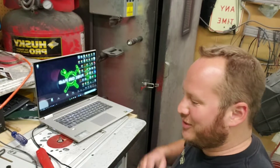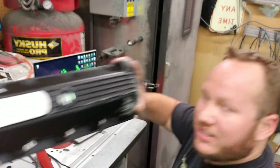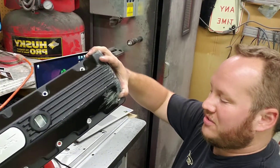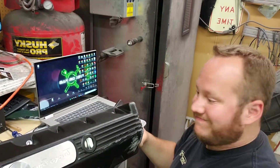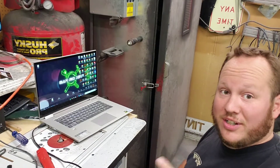Oh hi there! Welcome back to FixerFab. Today we're going to work on modifying these Mustang 2-valve TrickFlow valve covers to fit AN ports for crankcase ventilation. We've already modified one and welded the bung onto it — you can see that here.